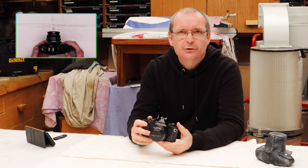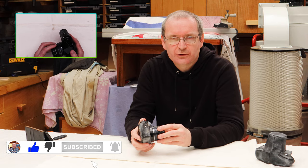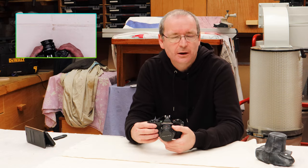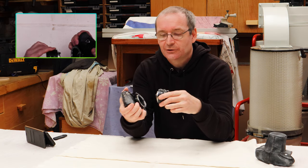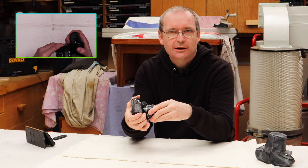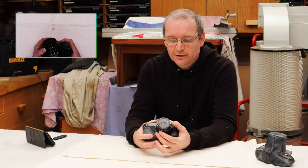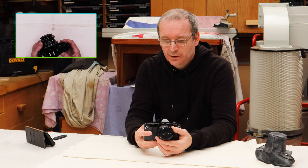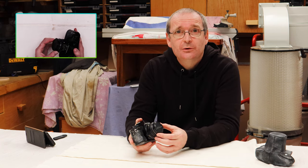Now it is a bit of nostalgia for me because this is the very first SLR camera that I ever owned, and I was very pleased at the time. My mates were coming out with point-and-shoot cameras, and here I was with a camera that you could actually remove the lens on. I only found this really because I was clearing out my parents' attic and there it was, all from those years ago.